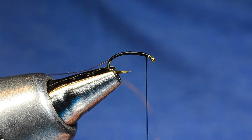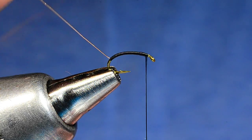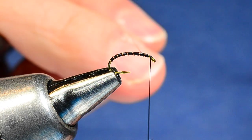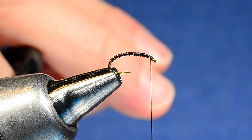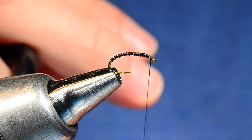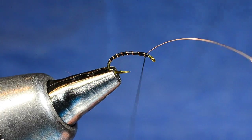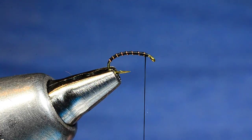Now, instead of the concentric wraps with the wire that we did on the Brassy, we're going to spiral wrap these — or Palmer wrap them. The spiral wrap is evenly spaced turns, like you'd see on a barber pole. I'll bring this fine wire around, reach around the hook point, and angle that first wrap slightly forward. I'm typically set at about seven turns, so I'm going to space these out as evenly as I can. You could do yours with five, six, or eight — I don't like to get them too close together. You can see how that's created a nicely segmented body. I'll switch the wire to my thread hand and cross the thread over behind it with two or three turns. Then I'll just hold my bobbin tight and pop the fine wire — it'll break right off.